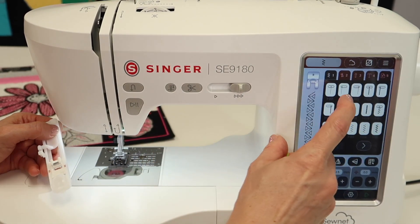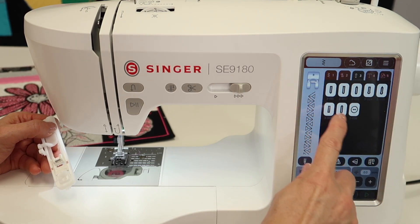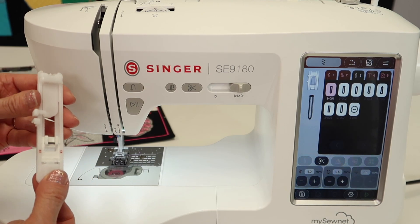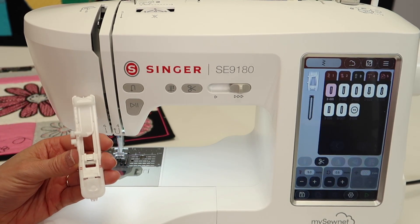On this machine, we have a whole category — category number three — that's dedicated to buttonholes. When you pick it, it's going to ask for a slightly different foot. If you've ever wondered what this foot was running around your accessory bag, this is a buttonhole foot.